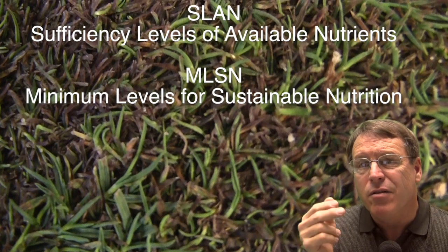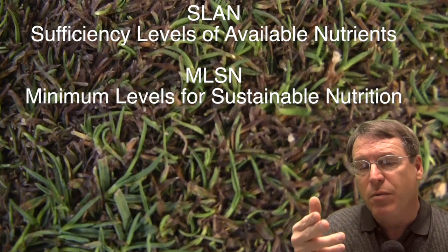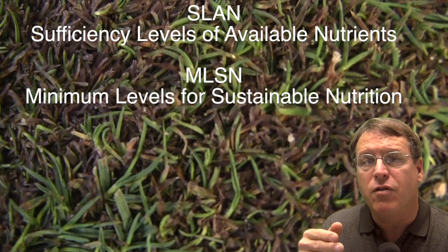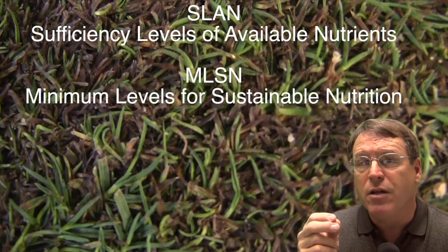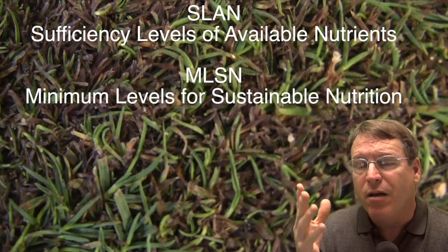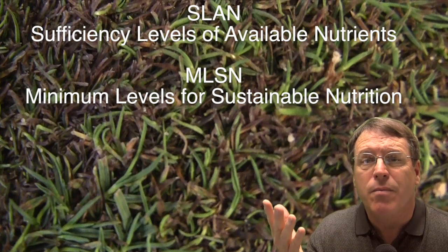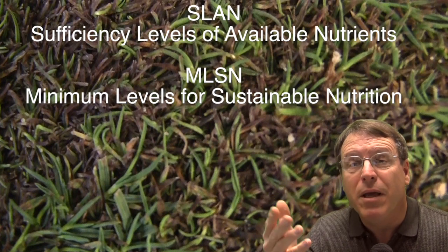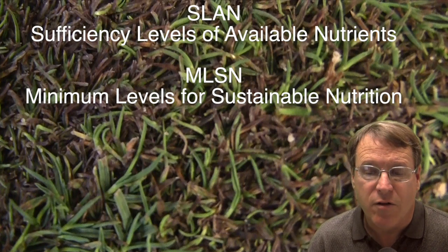Now let's take a look at the soils, because we weren't sure what was going to be the source of the problem. We looked at both the sufficiency levels of available nutrients and the new minimum levels for sustainable nutrition. The major cations were extracted with Mehlich-3, and you'll see that it's a little bit on the calcareous side. The standard 1-to-1 dilution for pH and 1-to-2 soil-to-water for electrical conductivity were used.